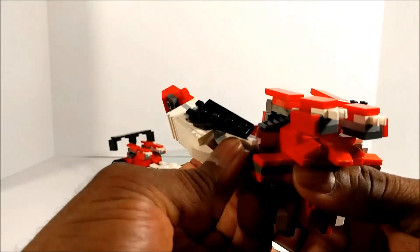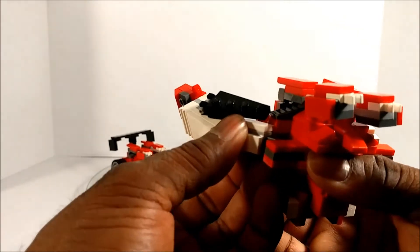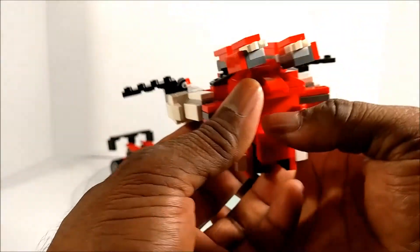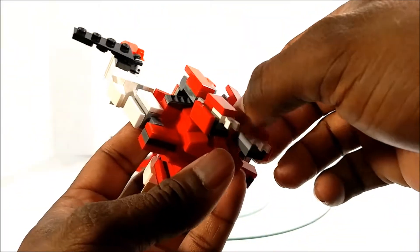Pretty much you want — yeah, that's what we'll do. Rotate the wing out like so.